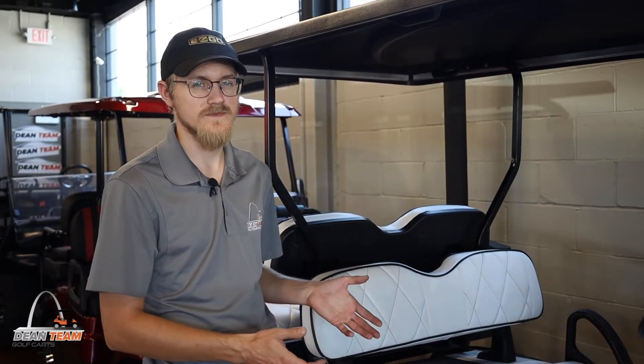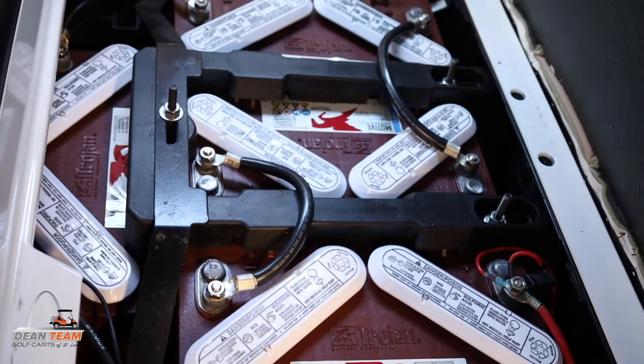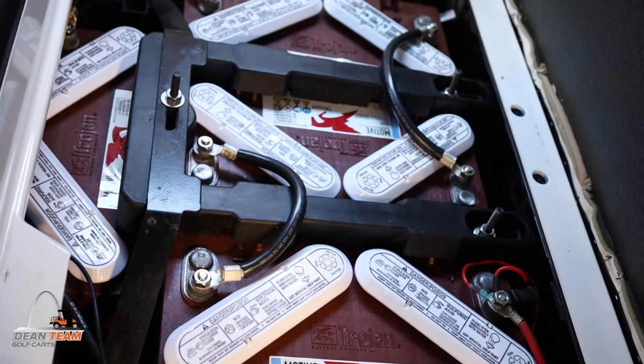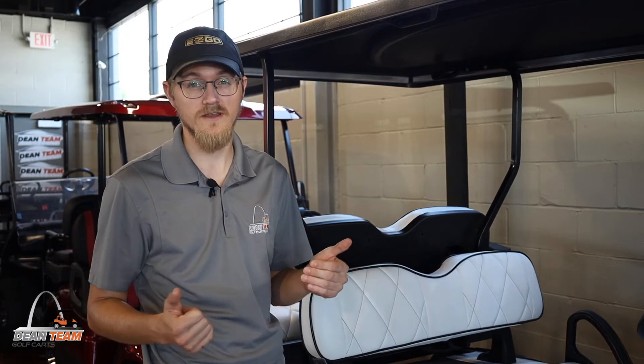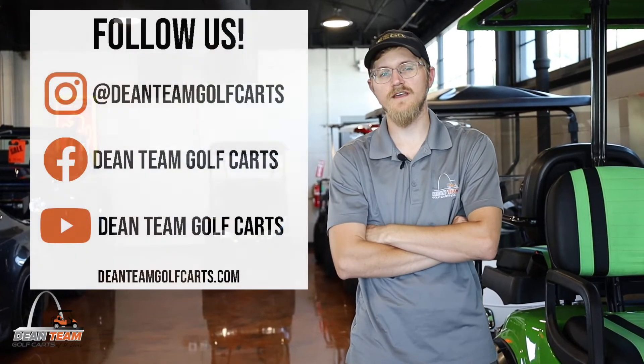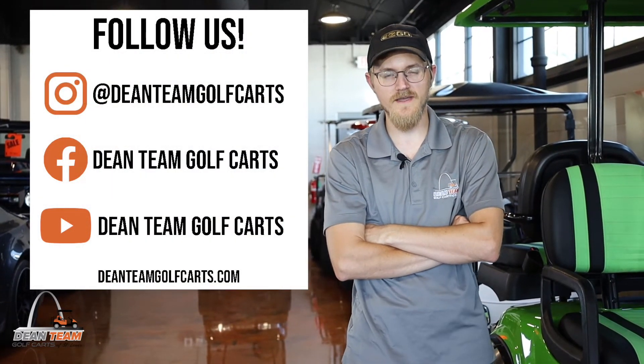And this is a custom EasyGo RSV that we have built with a speed upgrade. It comes standard with 2 gauge cable to really help with resistance and make sure that when the power is being drawn, the batteries can deliver that power without any resistance. Thanks for watching — make sure to follow us on Facebook, YouTube, and Instagram at DeanTeamGolfCarts.